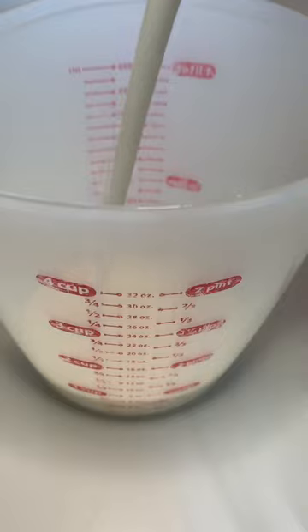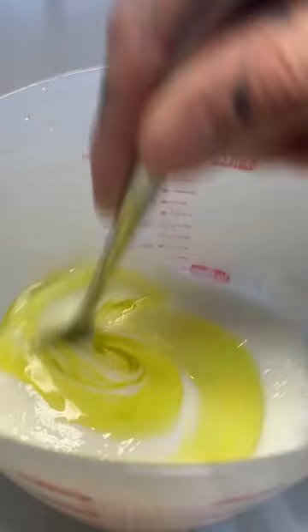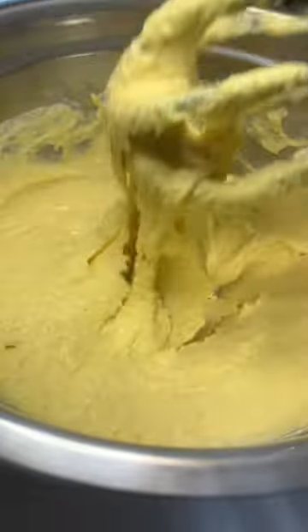For our wet mix, we're doing a cup and a third of buttermilk, one large egg, a tablespoon of olive oil, and two tablespoons of sweet, sweet honey. Add your wet to dry, mix together. It's going to be a little bit thick, but that's how we like it.